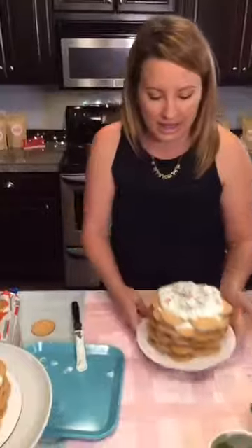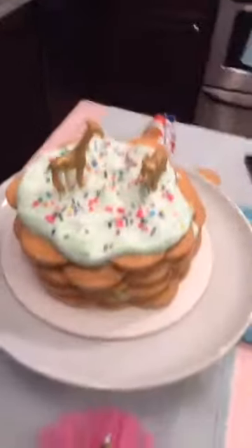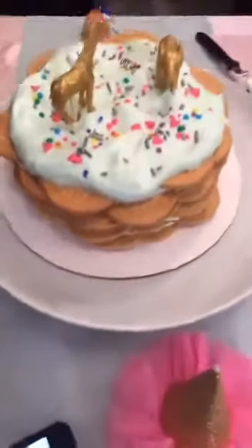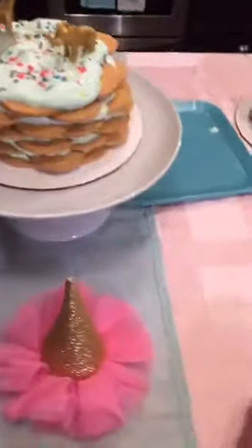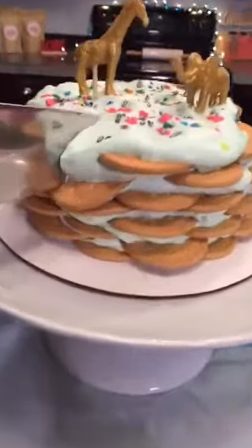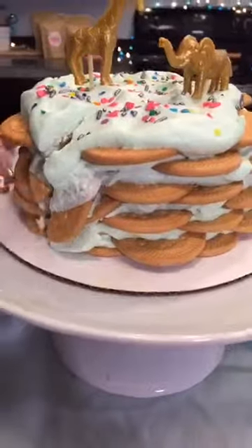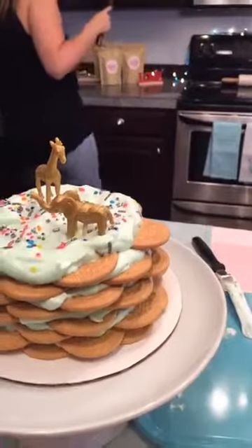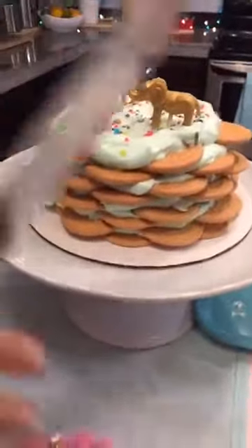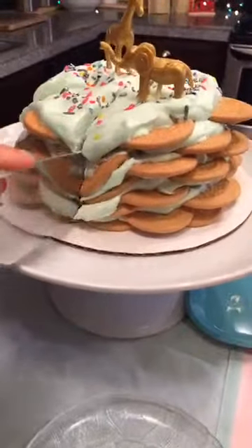Sticking this in the refrigerator — it's not ready yet, two to four hours. Let's cut into this one that's already set. Making a little slice — see how it's just cutting right through? Let me get a plate.